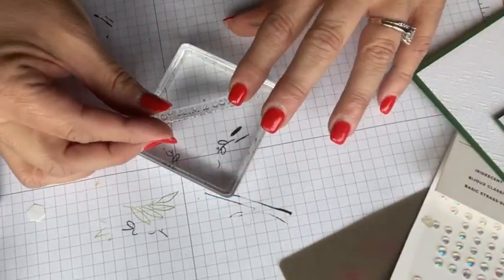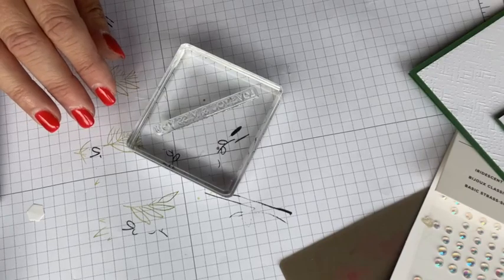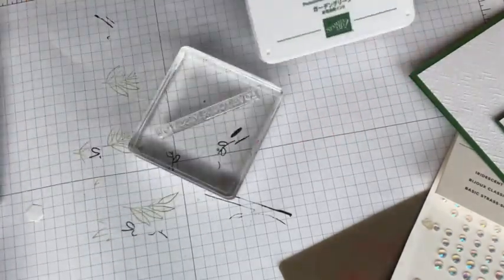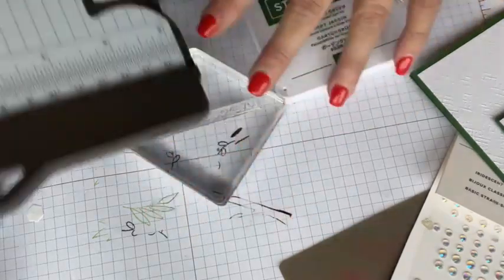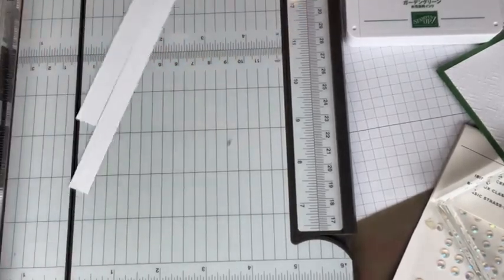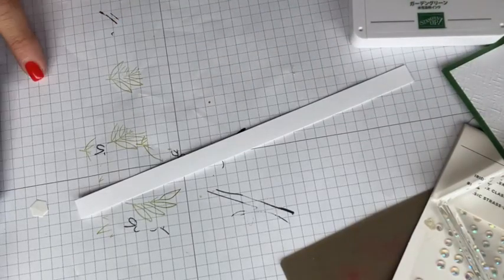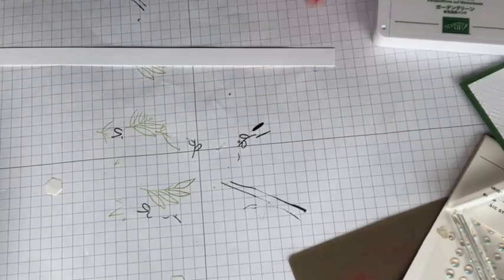Remember what I told you about photopolymer stamps — when you're putting this down, just kind of let it fall. If you maneuver it you're going to get a curve and you're not going to like it. I've got that stamped on my block with my Garden Green ink. I'm going to take a scrap and cut a half inch strip — this is why I love the Stampin' Up Trimmer, because it's so easy to cut a half inch strip. With photopolymer stamps I like to use the foam pad; I think they stamp better.